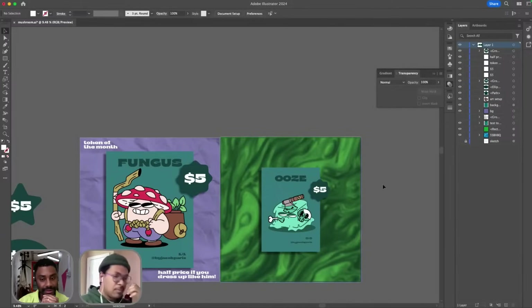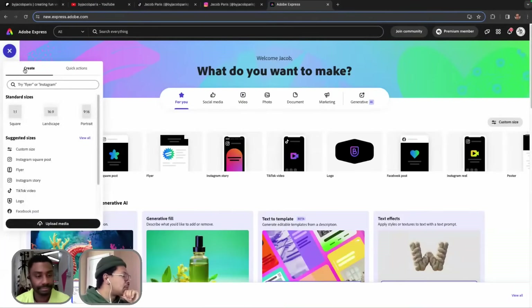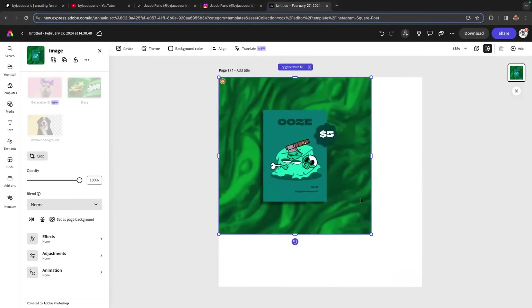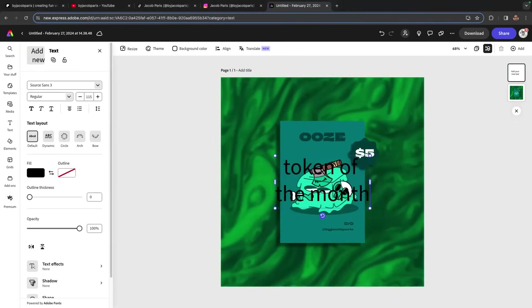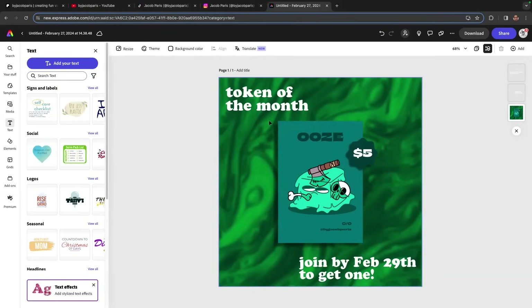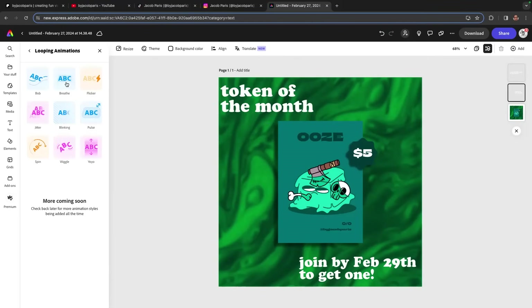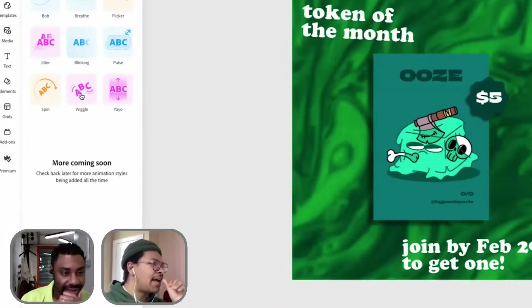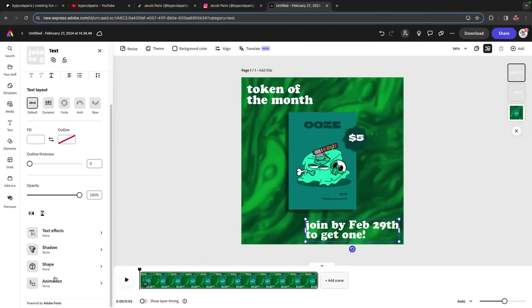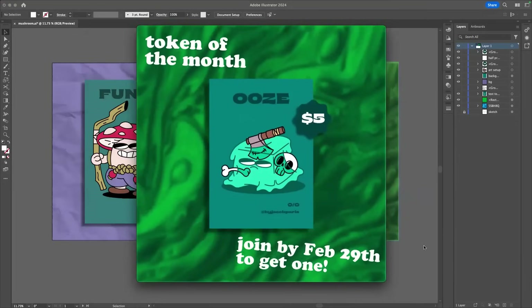I think it would be really fun to bring this into Adobe Express and maybe animate the typeface. I'll go ahead and hop over to Adobe Express and bring this in here. I love that this is drag and drop — it makes it so easy. My favorite thing about this program is the fact that you can animate text. Some type of looping thing would be pretty cool. I think this is pretty cute. Super easy, super fast.